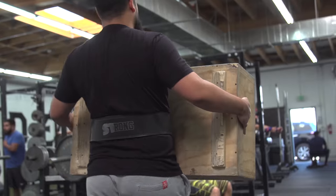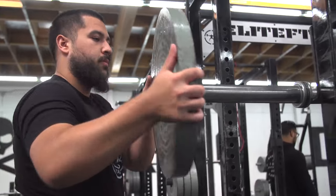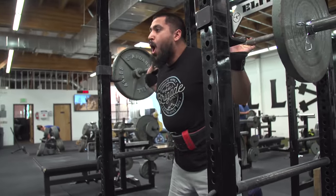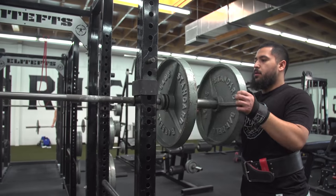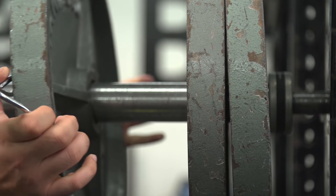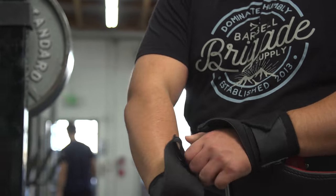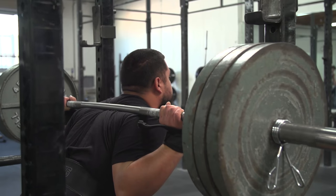Today I'm going to teach you the basic mechanics of the box squat and why it's important. A lot of people lack confidence in the squat and get scared at the bottom of the hole, but with the box squat you build up a lot of tension and learn to come down slower — you don't dive bomb. It also teaches you to keep your core tight and bring down maximum weight.